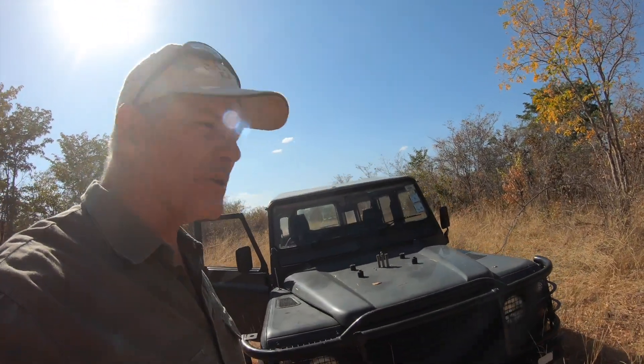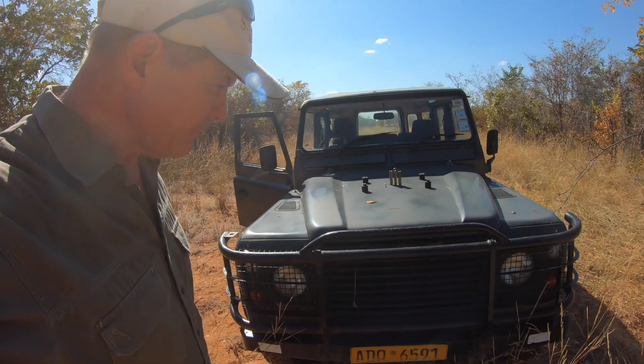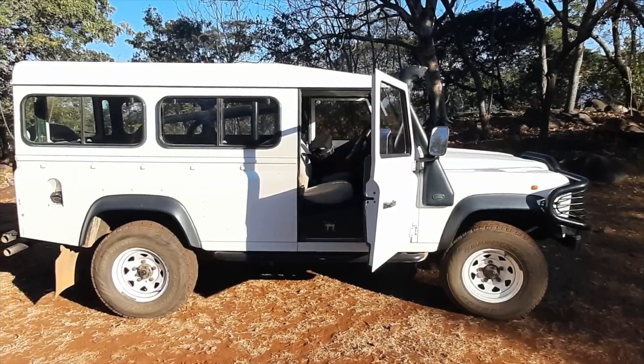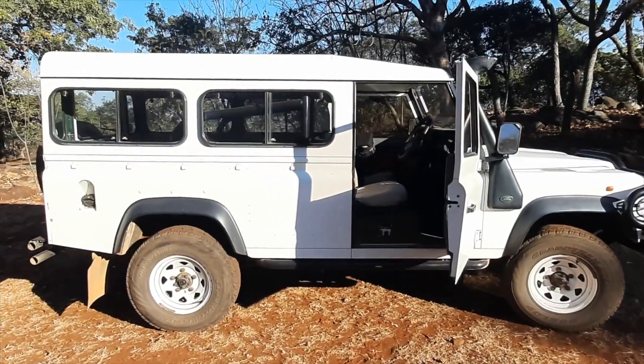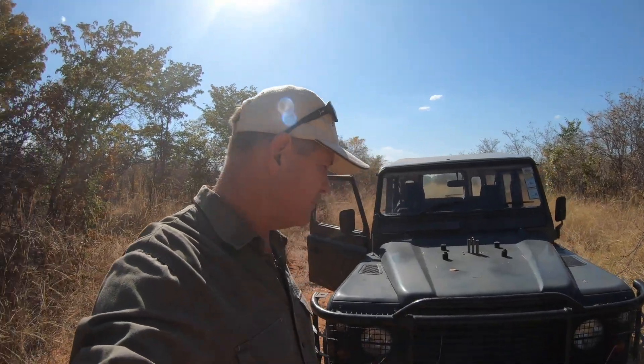We're just giving her a first test run. So far she feels and sounds sweet. I figure I may as well stop and give you guys the proper tour. First question you're probably asking is why I need another vehicle. It's a good question because I do already have a Land Rover Defender, which is my usual bush car these days. And I love her very much — she's perfect for me.